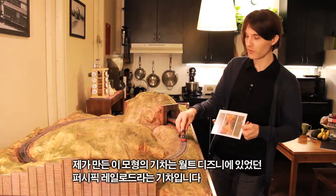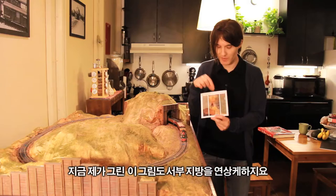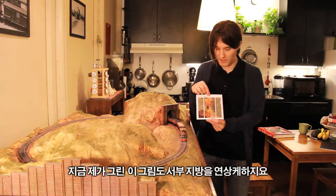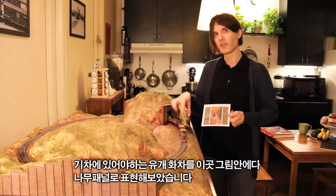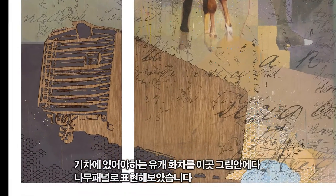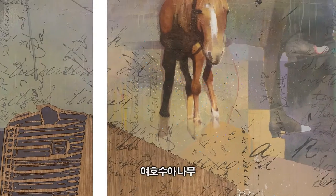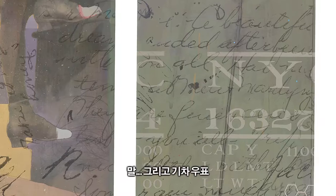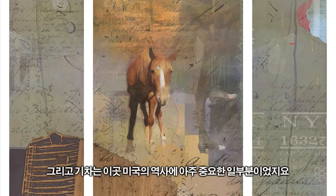Walt Disney believed that if he could educate people, that should come second. This particular train is a model of Walt Disney's backyard train, called the Carolwood Pacific Railroad. This painting called 'Crossing the Needles' has a very western feel to it. This boxcar translated into silhouettes and placed in a wood pattern. It has the Joshua tree, the horse, the train stamp — the steam train, very important in the history of this country.